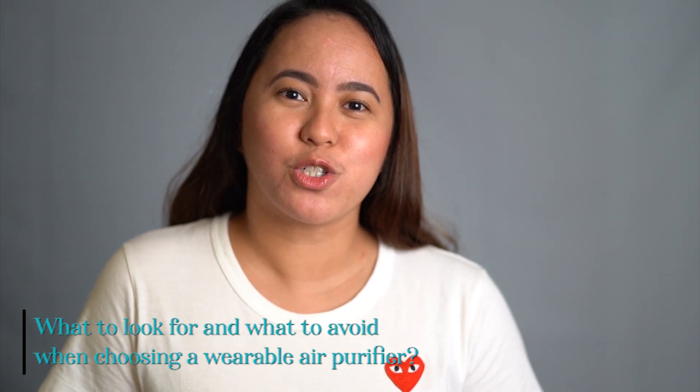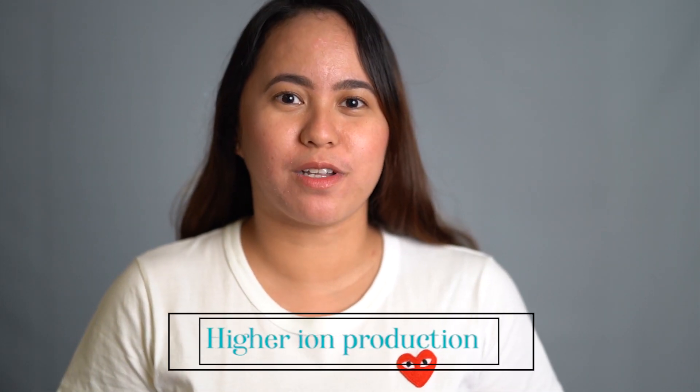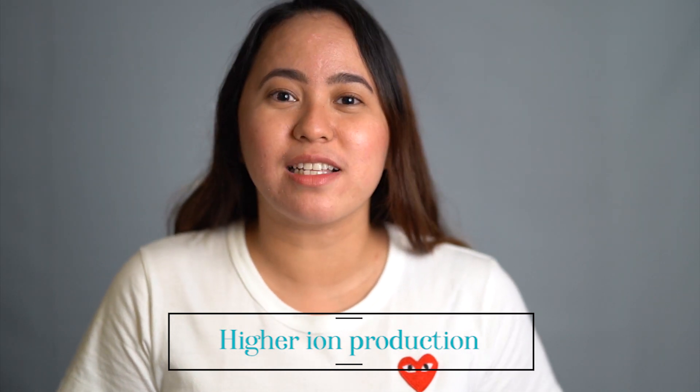Let me share some tips on what to look for and what to avoid when choosing a wearable air purifier based on my experience. First, avoid ozone. There are two types of air purification: through negative ion production and through ozone production. This one uses negative ions; others use ozone production with a filter. Based on research, ozone is an irritant — and wearable air purifiers are close to our nose, so it may cause irritation. Second, go for higher ion production. The more negative ions, the better its ability to remove pollutants around you. That is one of the main reasons I chose the Avice M1, because it has 20 million negative ions.